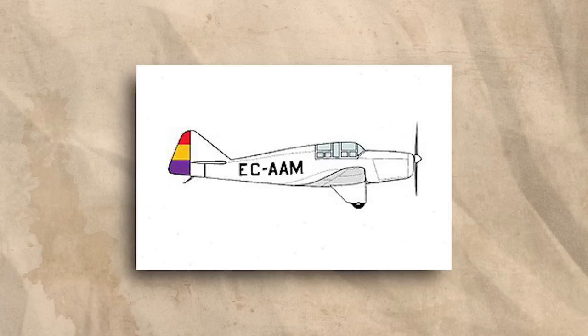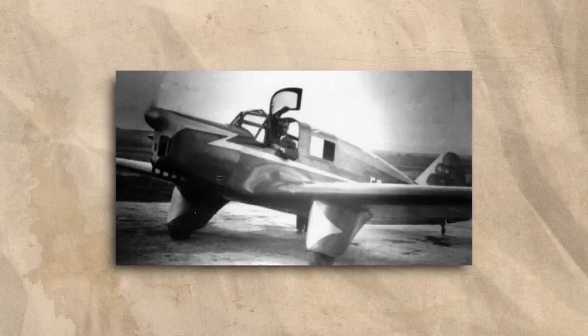The GP-2 featured an enclosed cabin for up to two occupants, was powered by a 130hp de Havilland Gypsy Major, and was famous for a couple of record-setting flights. One of these was a non-stop journey from Madrid to the city of Bata in Equatorial Guinea, completed at an average speed of 187 kilometres an hour.